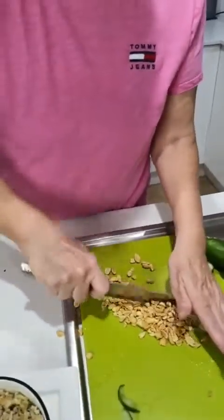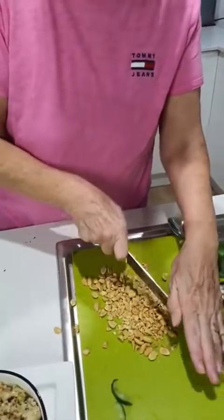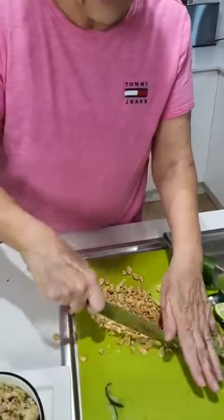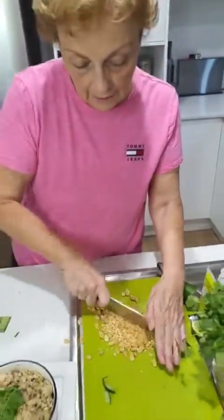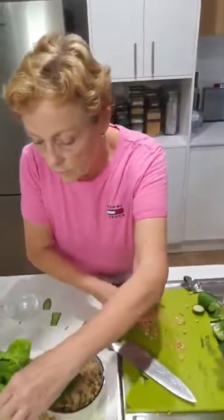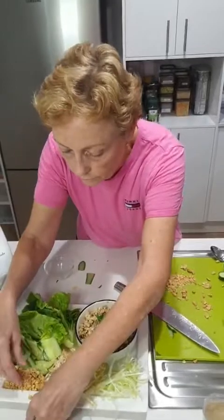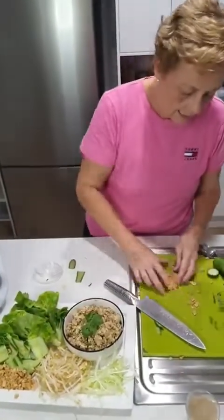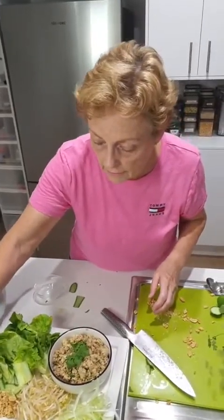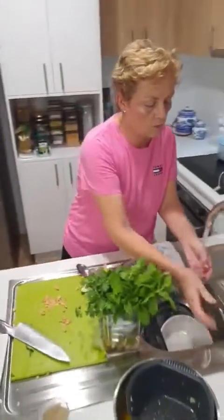This is a Cookidoo recipe. Remember those key things: toasting the rice in the Thermomix for ten minutes at Varoma temperature, speed one. Adding chopped nuts as your garnish. And remember to add in some chicken stock powder or paste when you add the water in because it's just going to add so much to the flavour.